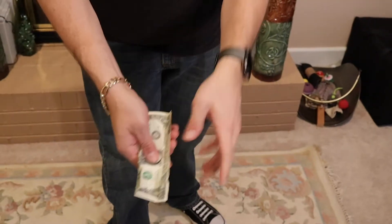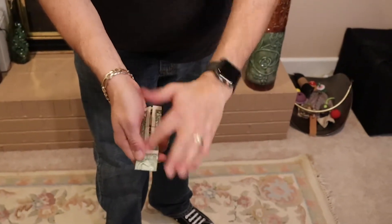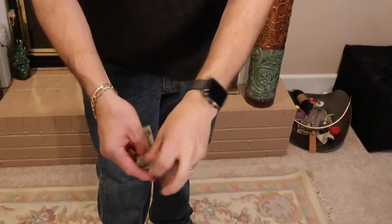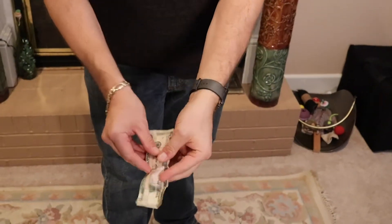Now $2 still isn't much money, so if we were to take the two ones, place them together again — corners to corners, ends to ends — give a shake, a snap, and a little rub, we can actually transform it into a $5 bill.